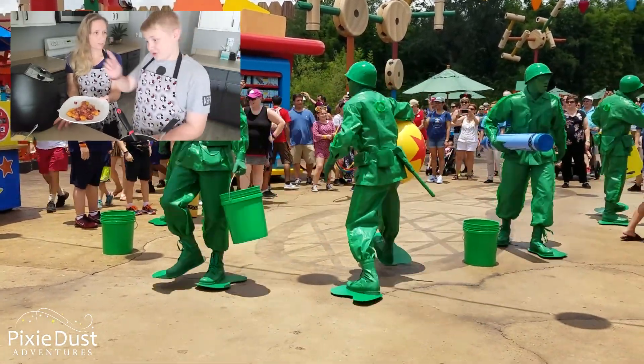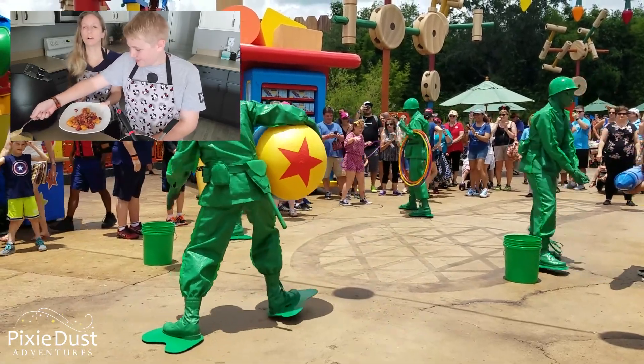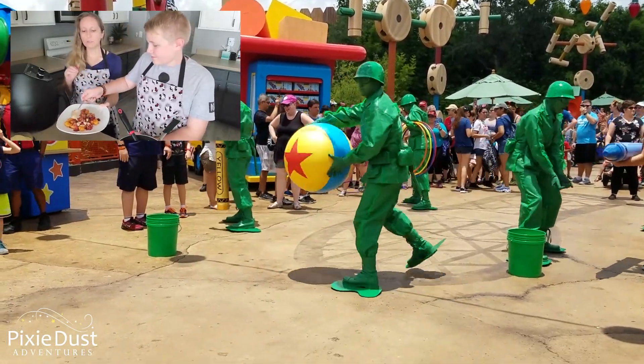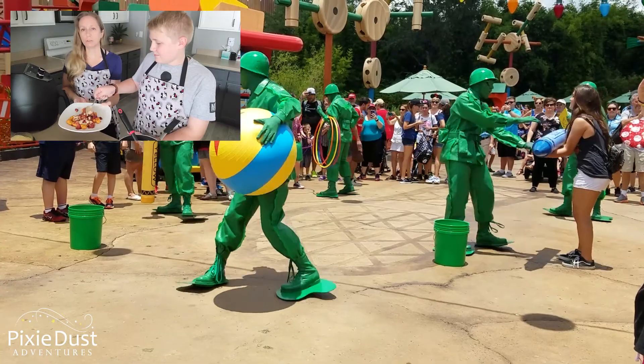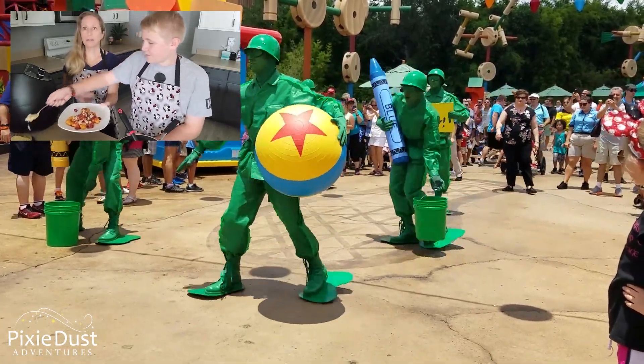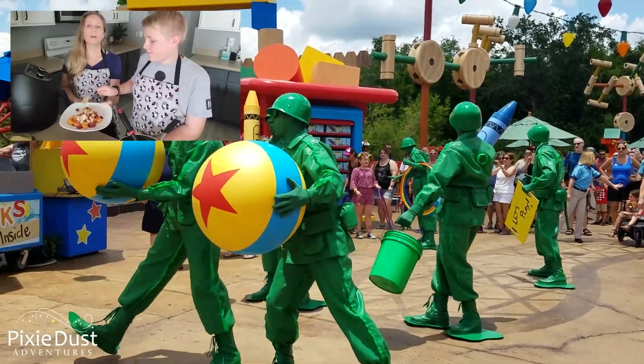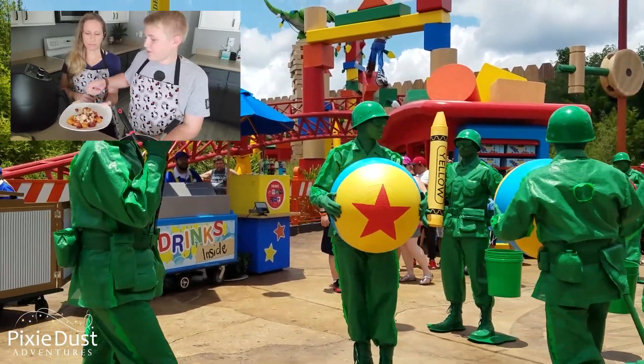Cheese sauce next. We've got some queso cheese sauce. This is a jar of queso cheese — it doesn't have to be queso specifically, a jar of store-bought cheese works. You mix in a can of diced tomatoes with green chilies in with the cheese. So it's cheese with the canned tomatoes and chilies.